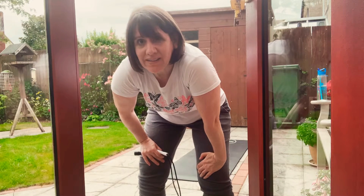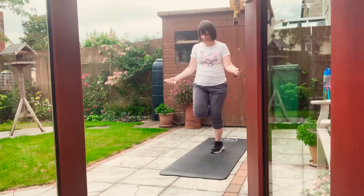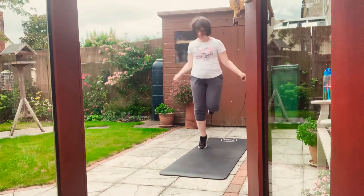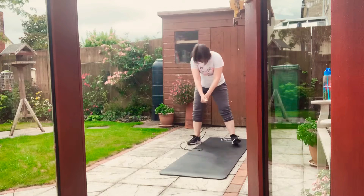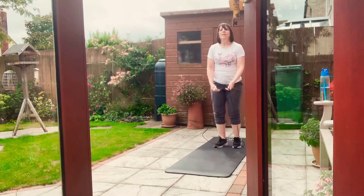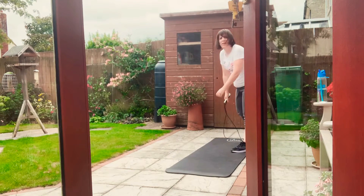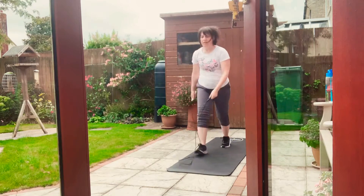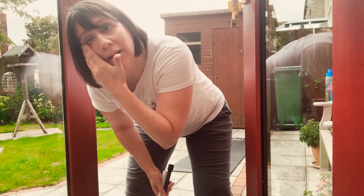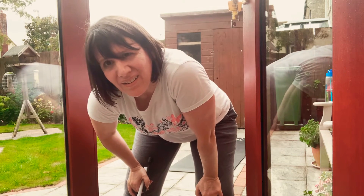Now we have 15-second breaks in between, and I'm telling you, it's intense. Oh my goodness. I can't do it anymore — this is exhausting. And this is maybe level one. What are level two and three going to be like?!